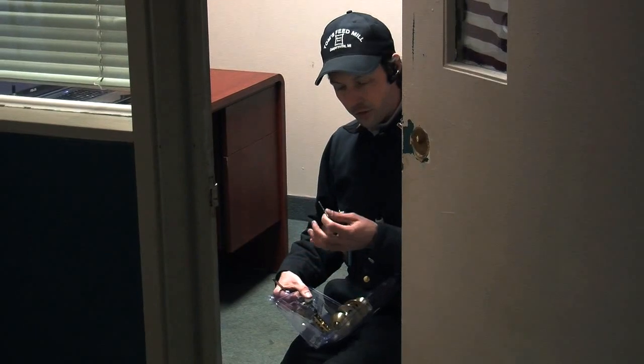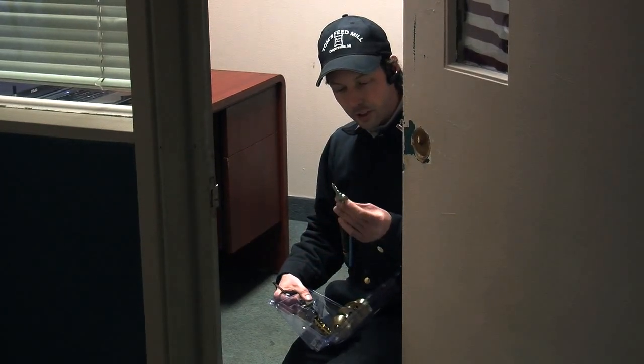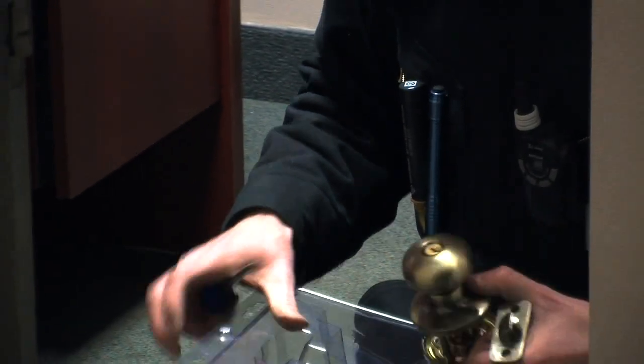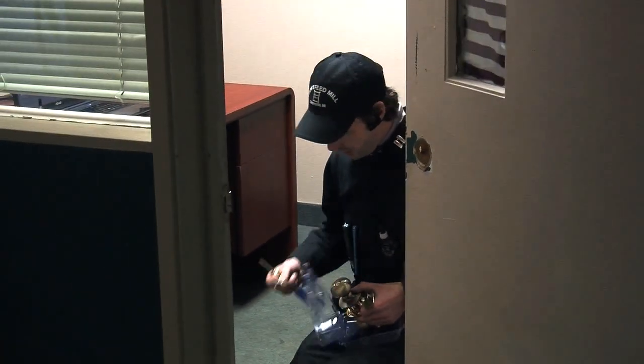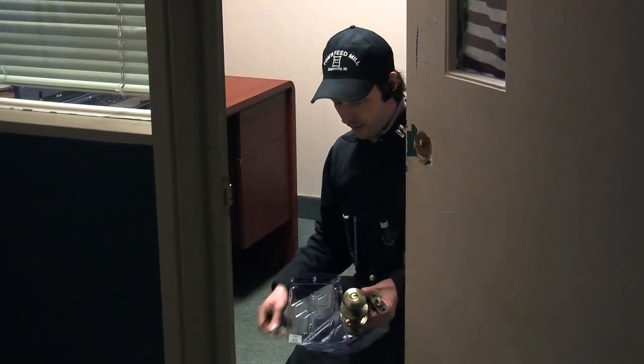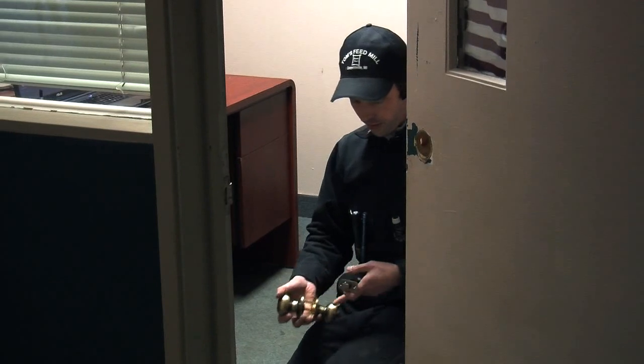We've got keys — those are giant ugly keys, aren't they? Alright, so we've got our thing. We've got parts, pieces, a little bag of screws, and a plate. Alright, let's see if we can get this in here.